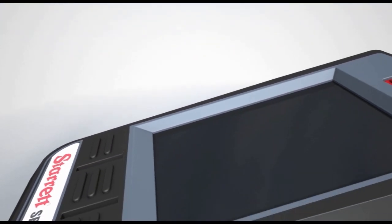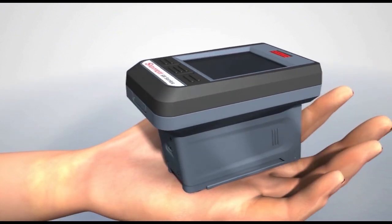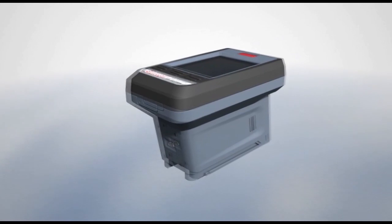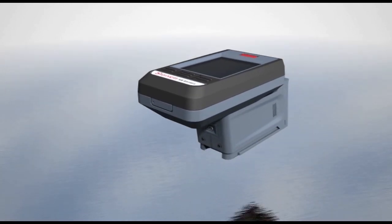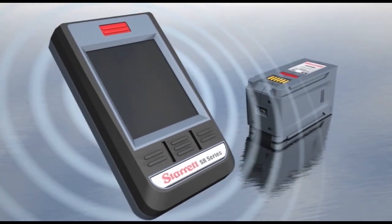The handheld SR160 is the most compact Steiritz surface roughness tester. It is reliable, accurate, and easy to operate. It splits into a display control unit and a traverse unit that communicate via Bluetooth.